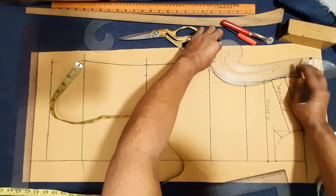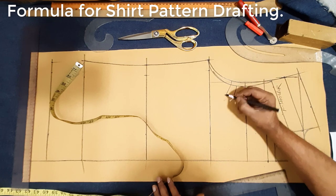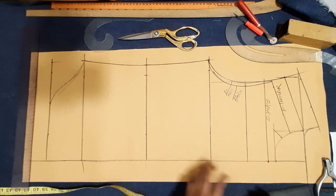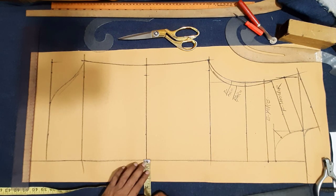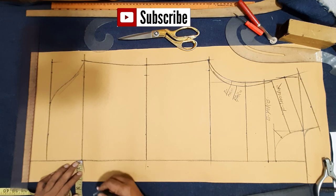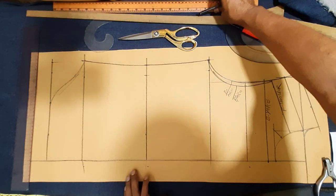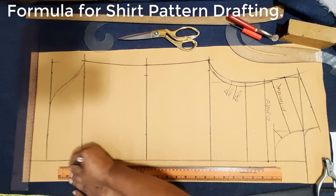Now here drawing front armhole baseline, front armhole line, front armhole, back armhole. Formula for short pattern, drafting short below pattern, almost drawing finishing up. Now here I added center front bottom at 1.5 cm or 5/8 inch, bottom overlap 1.5 cm or 5/8 inch for center front, bottom overlap, center front neckline to bottom hemline.